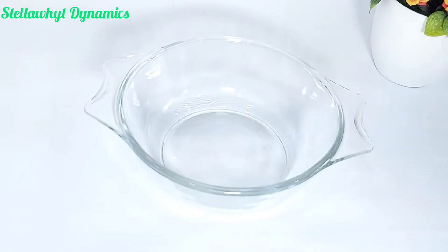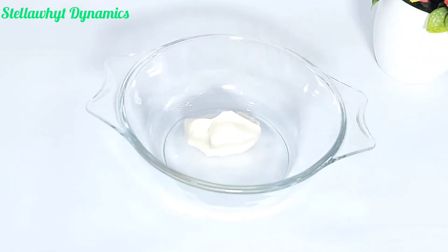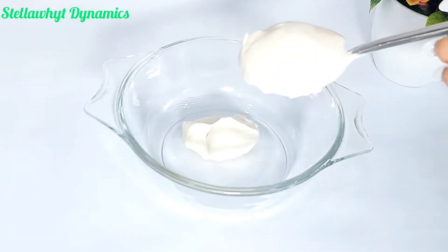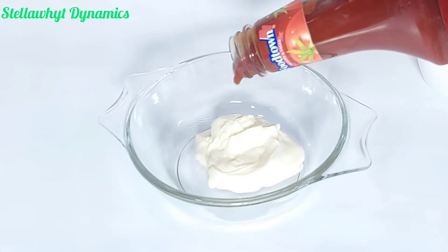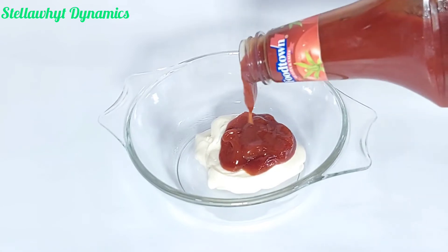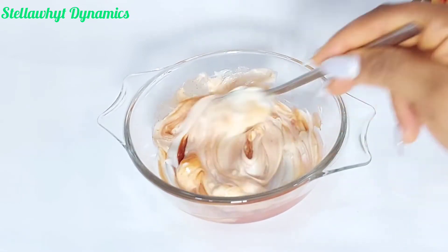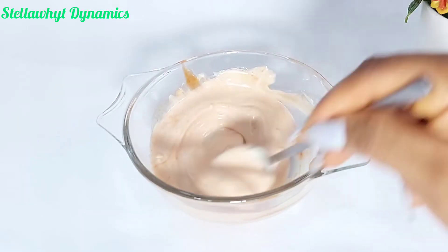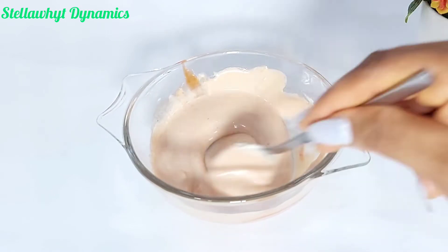For my burger sauce, I'm mixing mayonnaise — this is the regular mayonnaise you find in supermarkets — with a desired quantity of ketchup. You can add pepper if you want it spicy. After mixing thoroughly, I decided I needed more ketchup. Now this is my homemade burger sauce.